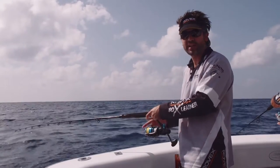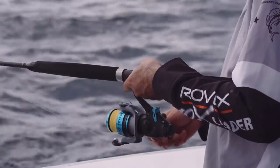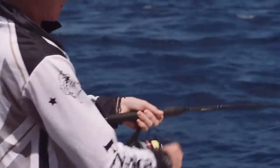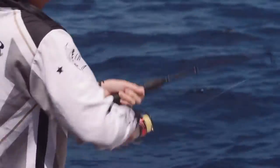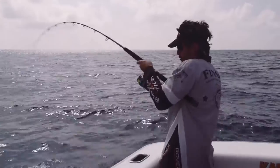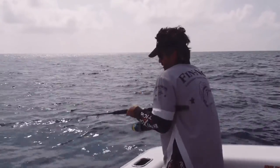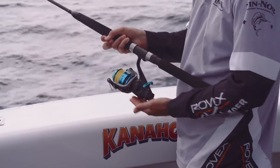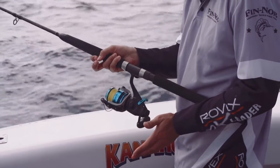We're using a range of reels today, including the Finor Bait Teaser 60. We're also using the Finor Megalight reel in a size 40 for lighter, smaller fish, and we're also using a Finor Lethal. Got to move them off the bottom pretty quickly. The Bait Teaser models feature a two-drag system, which is perfect for live baiting options.